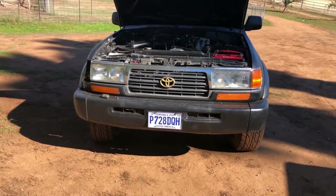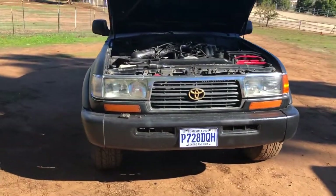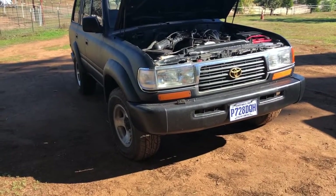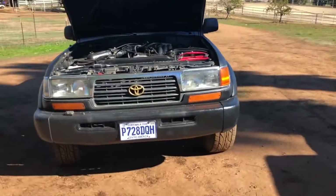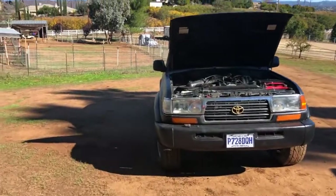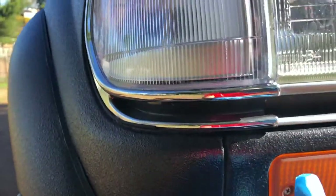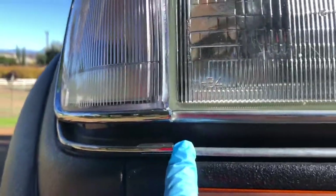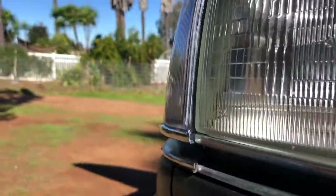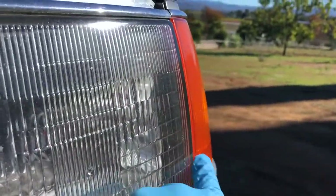I've heard some good things about them and some bad things — I heard they don't last very long before they start peeling. So before I installed them, I decided to clear coat them a little bit and use some superglue to glue on the rubber seams. As you can see, they don't fit perfect — there are some issues, and that's a known thing because they are aftermarket, not OEM.